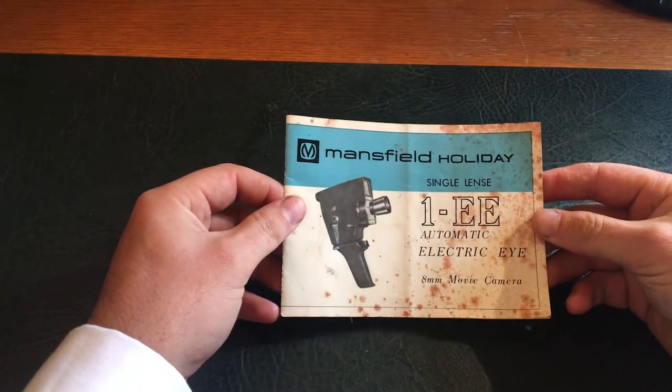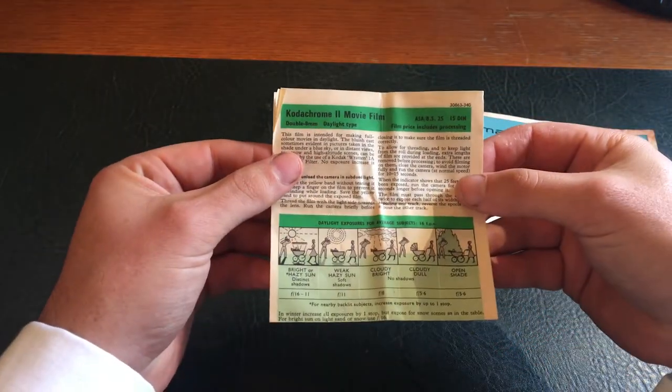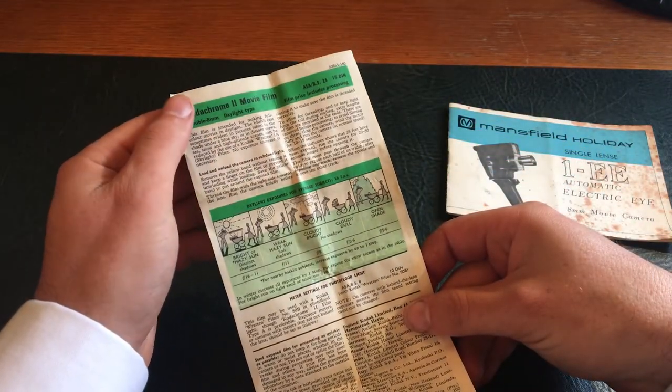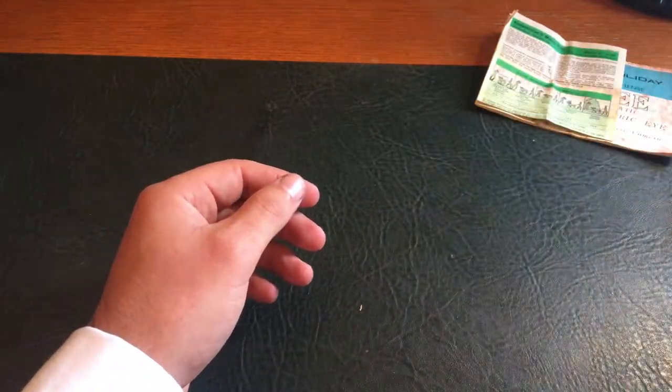This camera was made from the late 1950s to the 1960s. It comes with an instruction booklet and a little pamphlet about what film to put in it. That's all that's in the carry case. Looking around the camera, it's got 'One EE' as the model number.